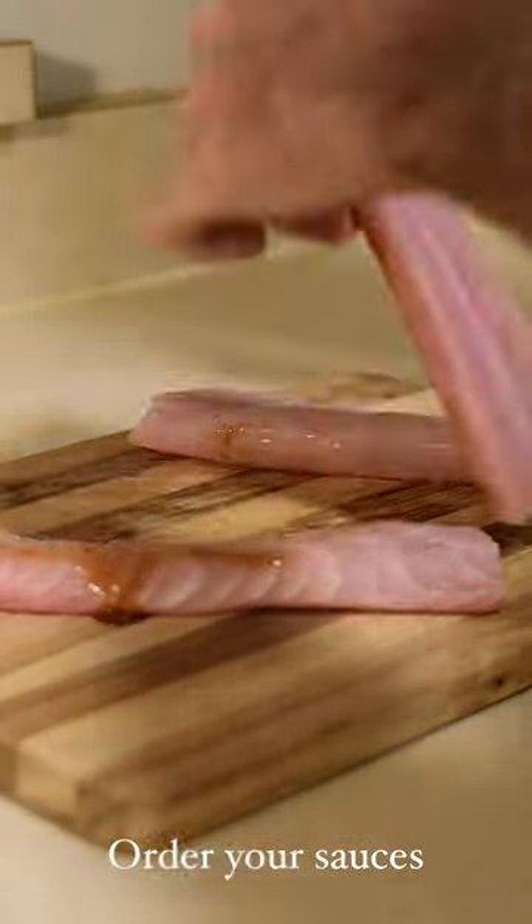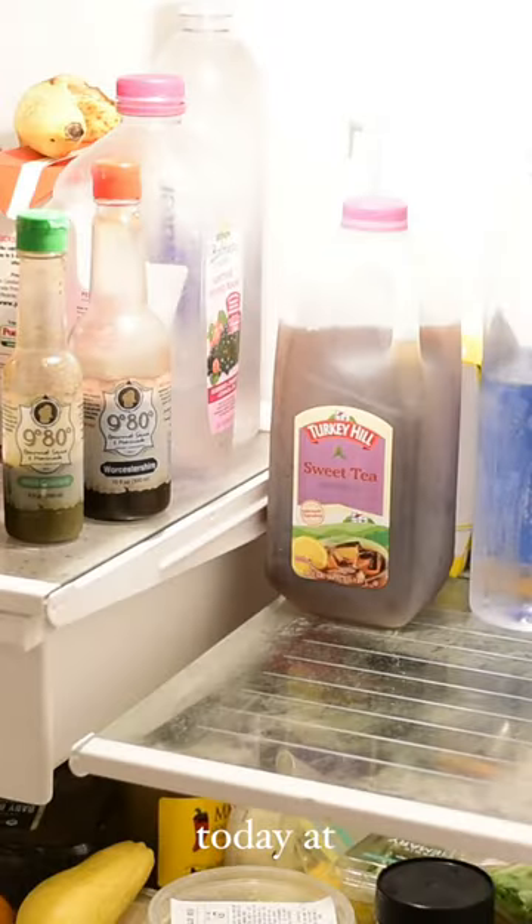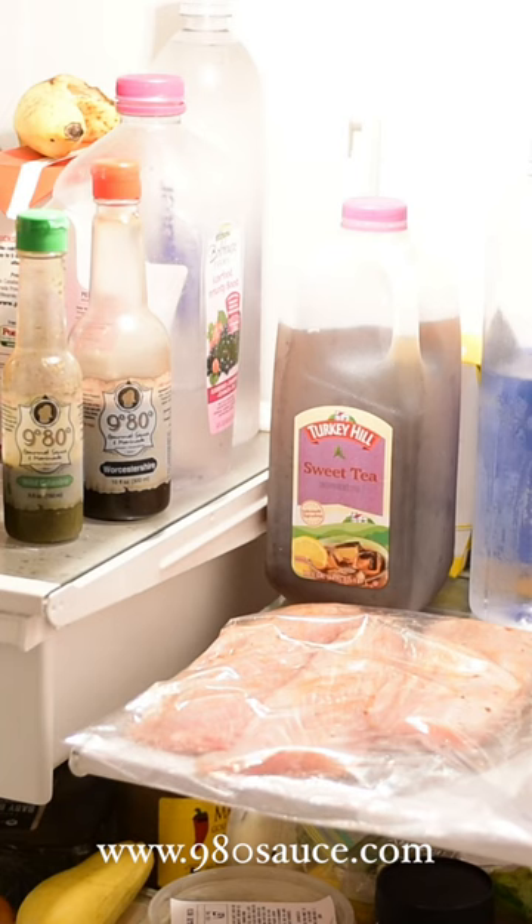Generously massage your fillets. Into the fridge, laying flat for three hours.